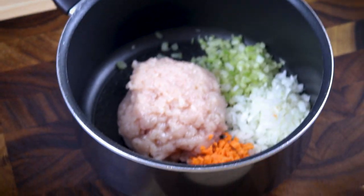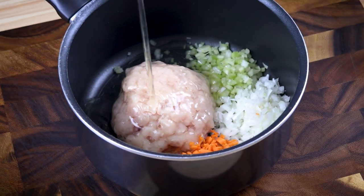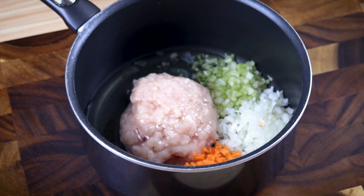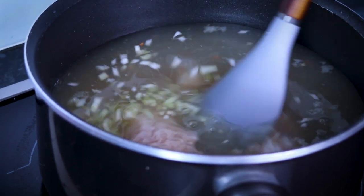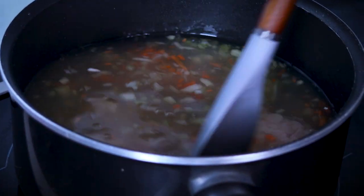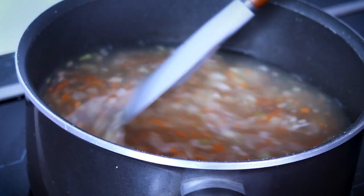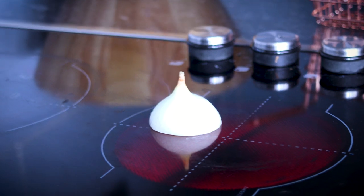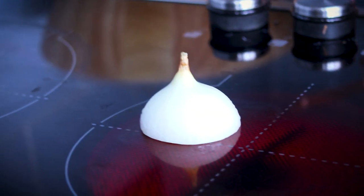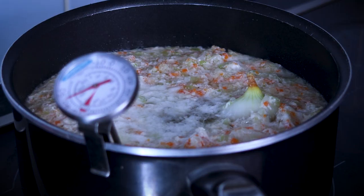Now put everything into a medium-sized pot. Separate the yolks from the whites and add them to the mix. Top it with your beautiful chicken stock. Put it on medium-high and give it a stir. Burn the onion on the stove. And to add some acidity to the consomme, add some roughly chopped tomatoes.